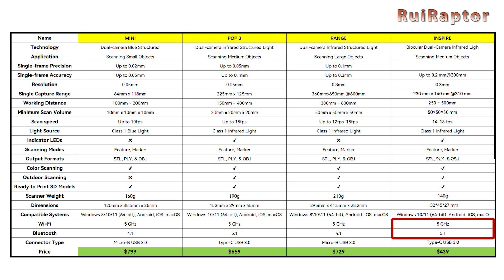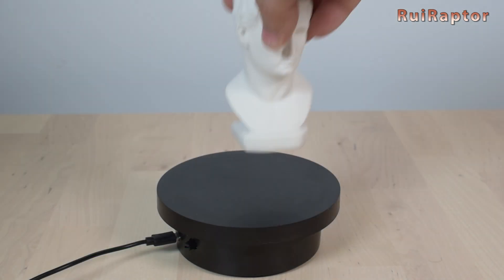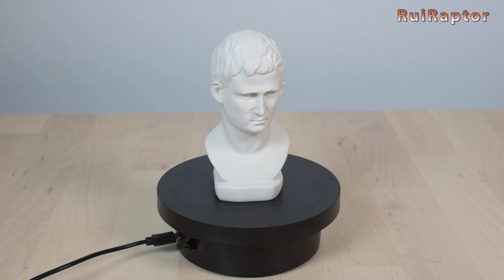The Inspire is also small and just a little bit bigger than the Mini. It also has Wi-Fi, Bluetooth, etc. From this, we can say that the scanner that is closest in terms of specs characteristics to the Inspire is the POP3. So let's make a few scans with the POP3 and the new Inspire and compare them.